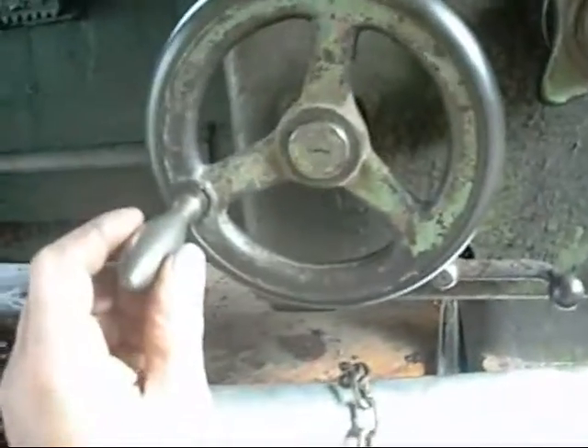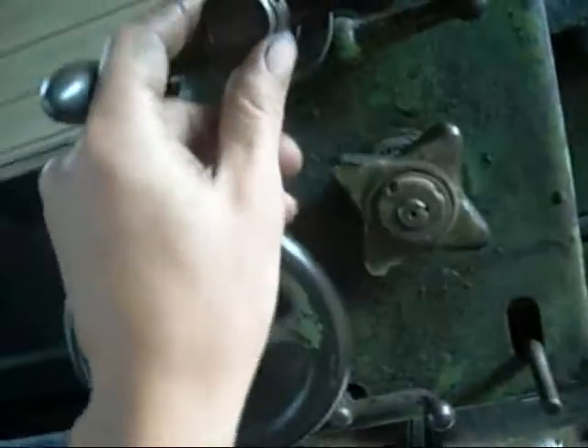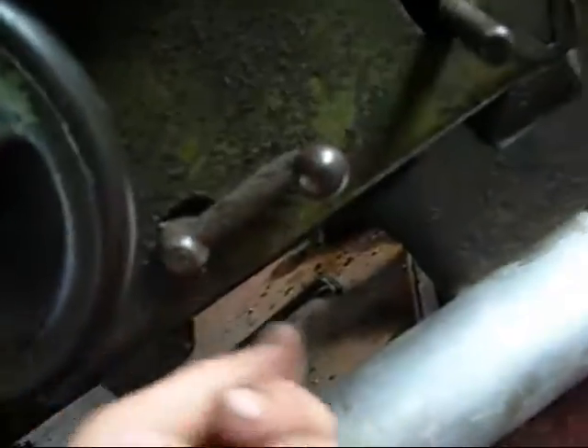The next step is to take the saddle apart. I'm just going to use this as a reference video in case I lose track of what goes where. It's got big retaining nuts and small retaining nuts, that little thing on there, and tapered pins. Shouldn't be too hard to get the front of the saddle off.